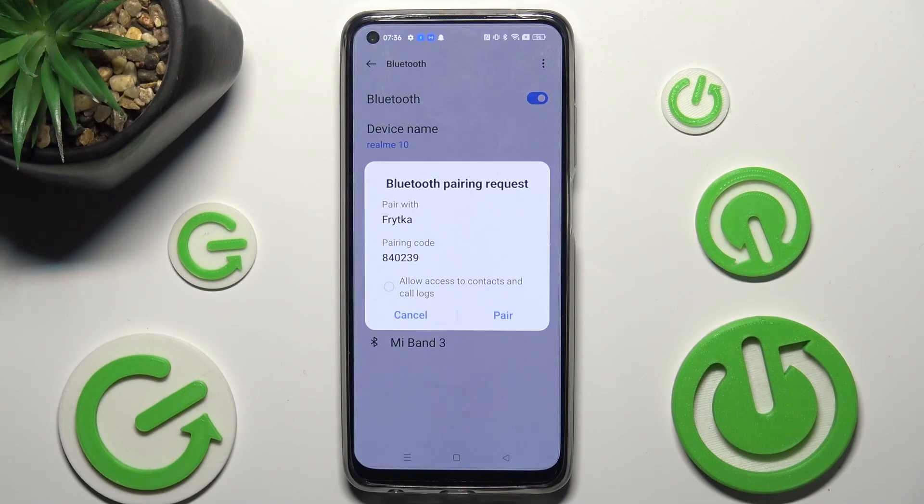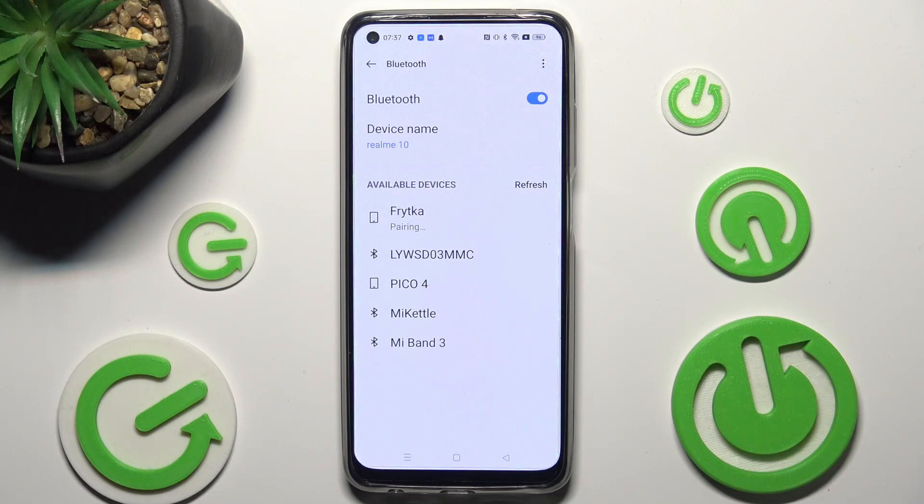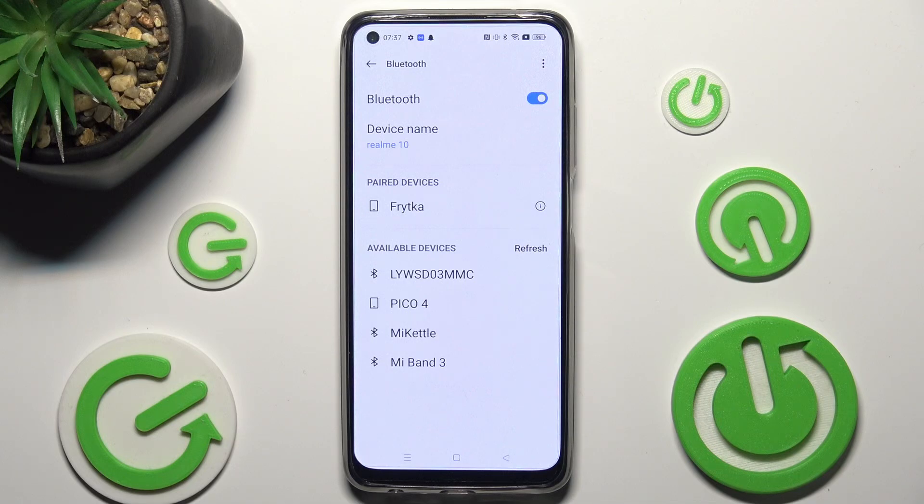Now, in order to continue, tap on Pair in the pop-up and wait for the other smartphone to do the same. As you can see, after a couple of seconds, my smartphones were successfully connected.